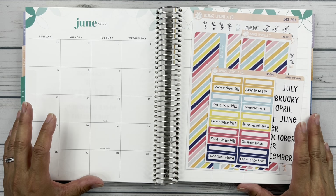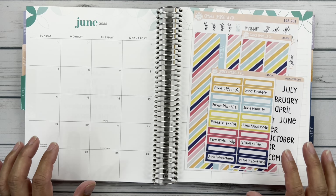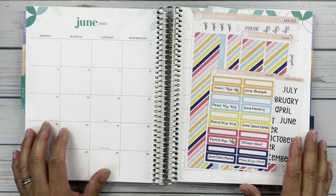Hello friends, it's Christy. Welcome to Bitly Dittly Has Plans. In today's video we are setting up my social media planner for June. So let's get started.